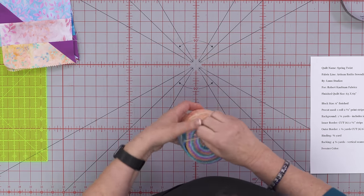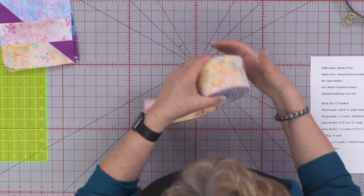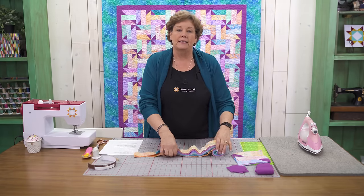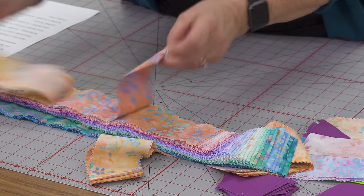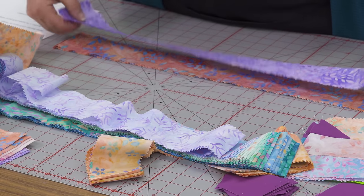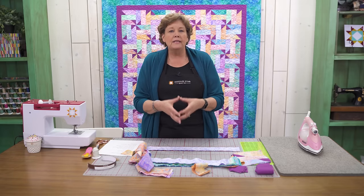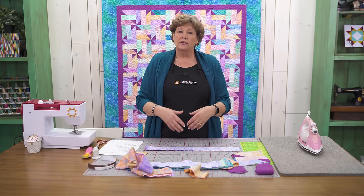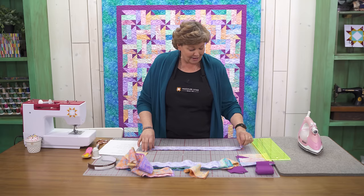Go ahead and open up the strips. You're going to choose 36 and they're all going to be cut into 6½ inch strips. When I made my blocks I picked two more prominent colors and then a lighter color for the center, and I kept mine in little groupings. But basically you can cut the whole thing and randomly choose them — I just had a little plan when I started.